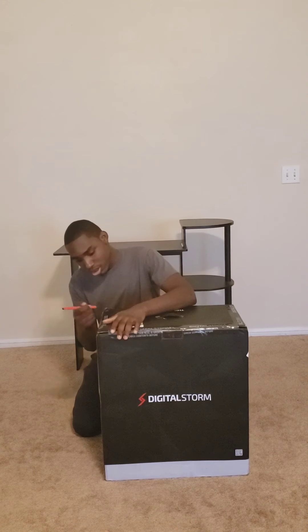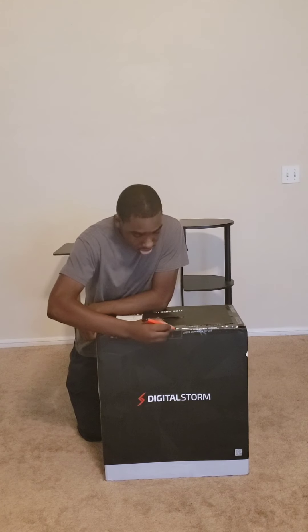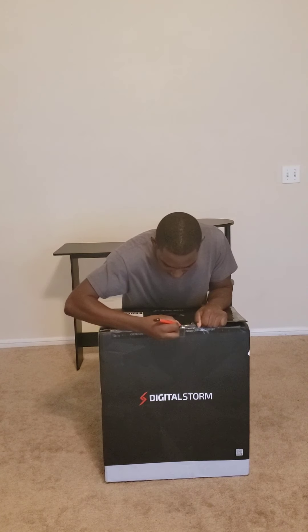Today we're gonna unbox it, review it, and just have some good old fun. We got our handy dandy unboxing knife to open this up. I've never really owned a PC, especially not a gaming PC, so this is gonna be a new experience for me. I feel like my unboxing skills have gone up after unboxing tons of boxes on the channel — you only saw a little bit of them, but that's because the other videos were not great.